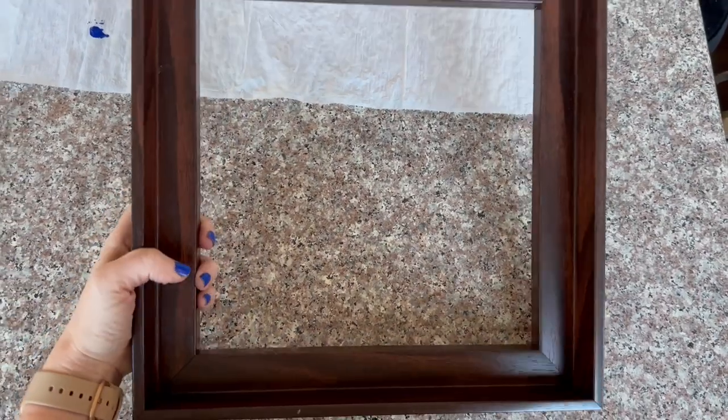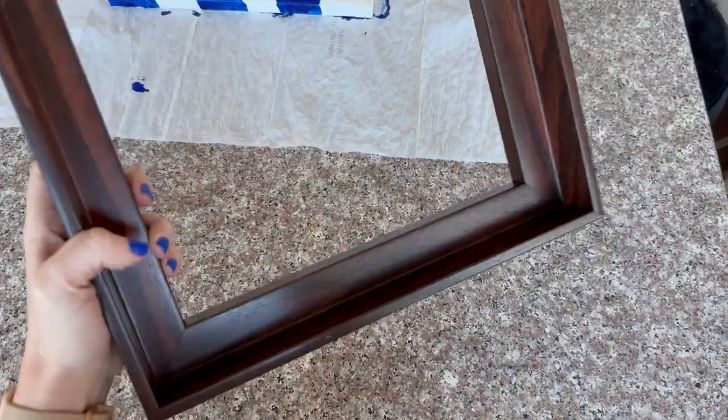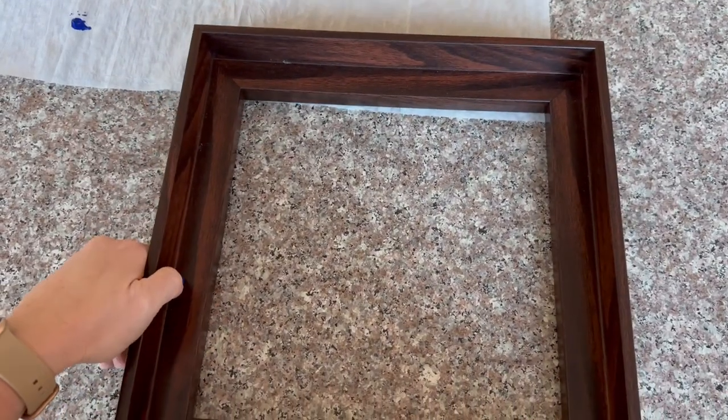This is the walnut frame I ordered. It took me a really long time to find a frame that would work for this project. It's 12 by 12 and I think it looks really beautiful.